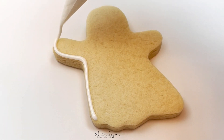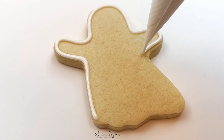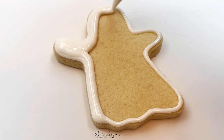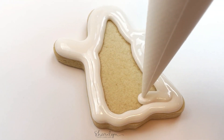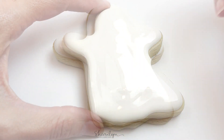The last design in the set is the ghost and I think this is the only one where I used a good consistency for the flood. This is what I normally use, which is called 20-second consistency. You're just going to outline and flood immediately and you'll see it just melds together really quickly and sets up really well. You'll want to let this set before moving on to the next step.